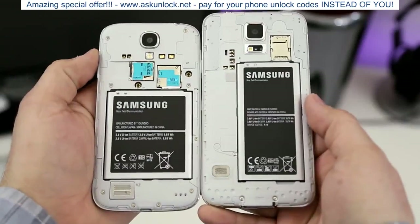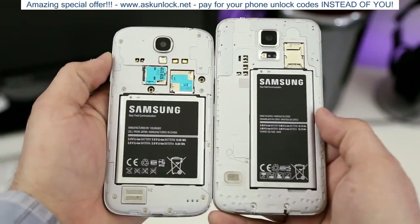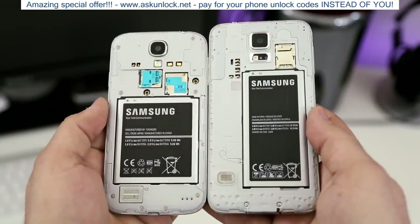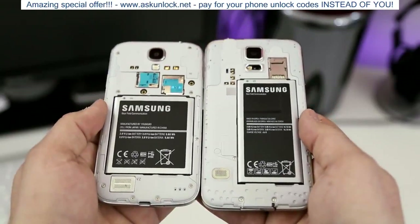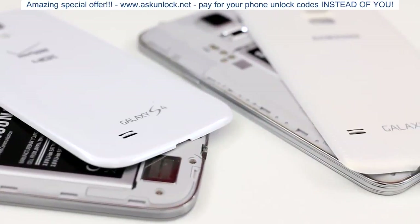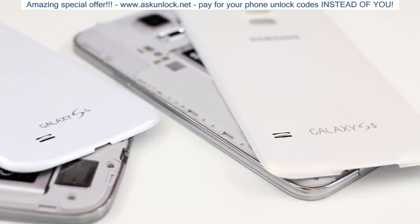Underneath the back cover of each device you'll find a micro SD card slot and a micro SIM card slot, though the Galaxy S5 places them in a stacked bunk-bed fashion. Both devices also have removable batteries and interchangeable back plates compatible with third-party options or official Samsung accessories.